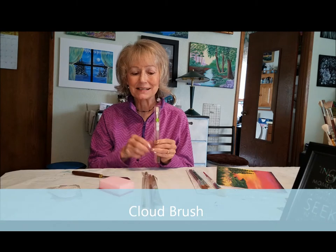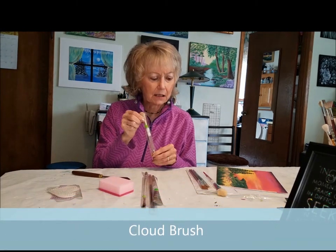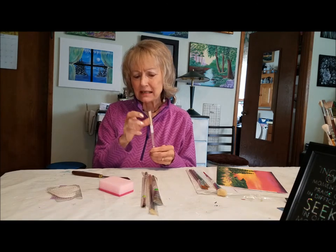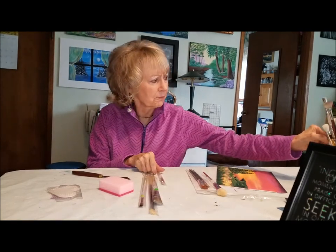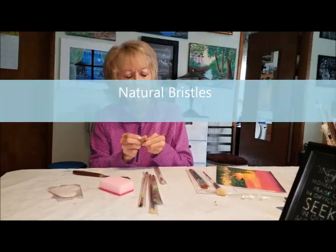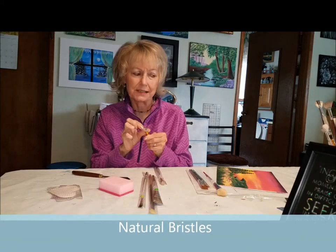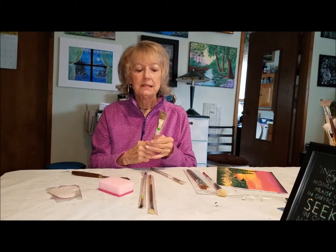It's not officially called a cloud brush, but it makes the best clouds. It's got these kind of bristles that are kind of stiff, and once you use this brush it's going to fluff out a little bit. Here's one that's been used and you can see how it has more bristles than the new one-stroke brushes.